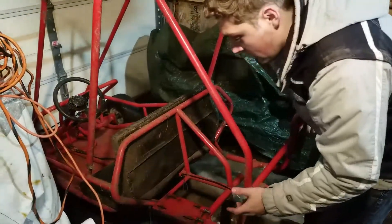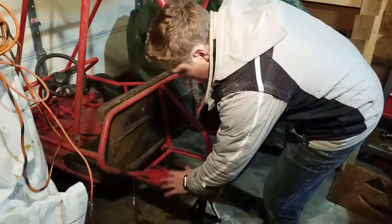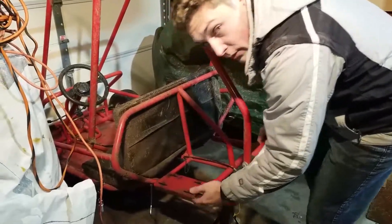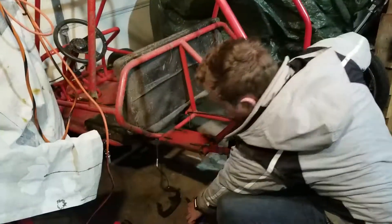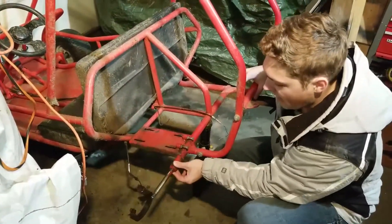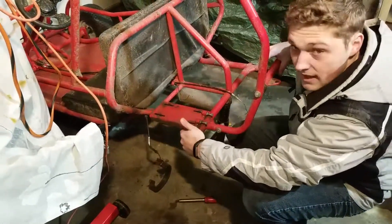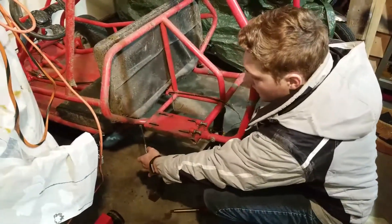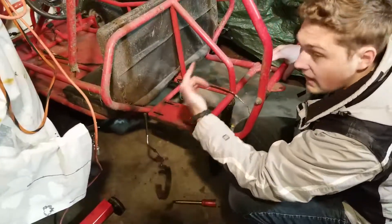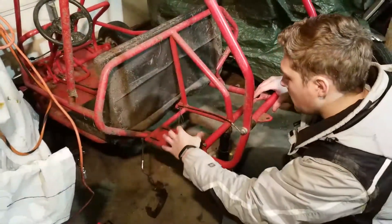Next thing we've got to do is figure out a way to mount pillow block bearings to the underside of this, or some other location, so that ride height isn't much affected. The way it was previously designed — which is cheap and efficient but not great for performance — was just a free axle, which is kind of stupid. So we got rid of that, and we're going to mount the axle. I'll probably relocate the brake to either be a handbrake or use the same cable for a caliper on the other side.